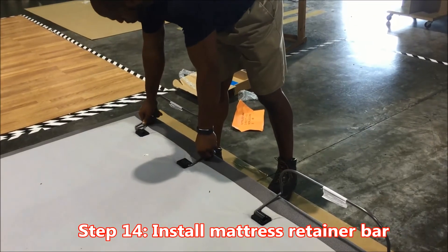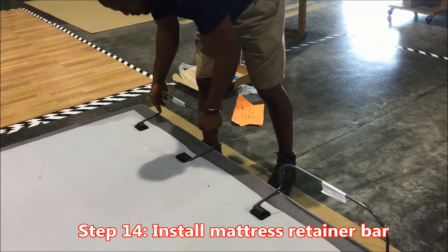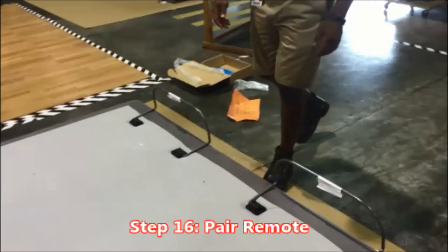Important step number fourteen: install the mattress retainer bars. Key point: slide into the plastic retainers on the foot end of the bed. Reason: to prevent the mattress from sliding.